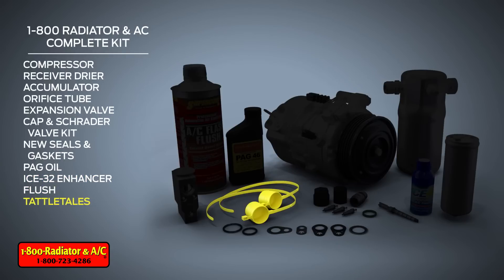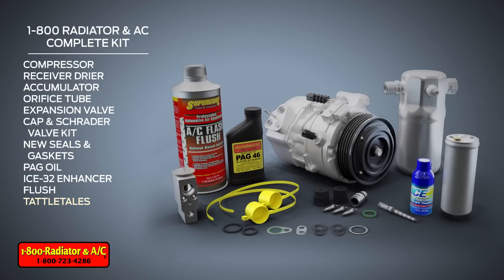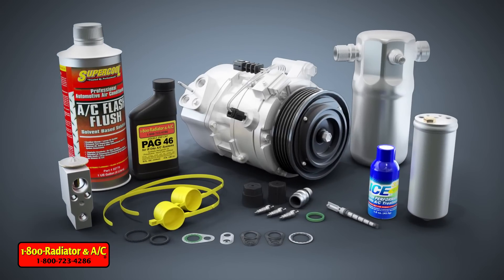Tattletales are also included to identify system tampering after the repair. Our specialists can also help you identify and order a replacement condenser, which is strongly recommended in the event of a catastrophic compressor failure.